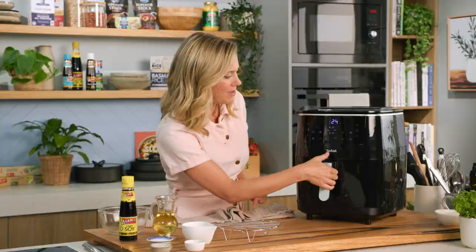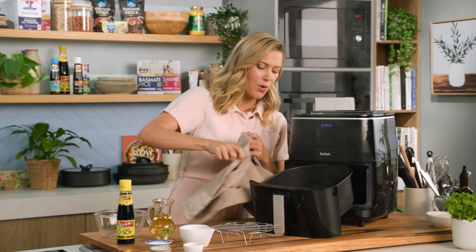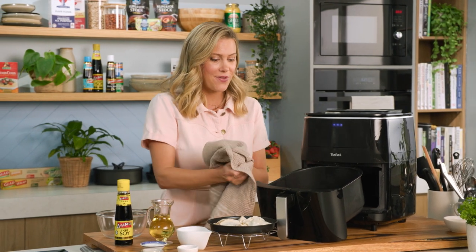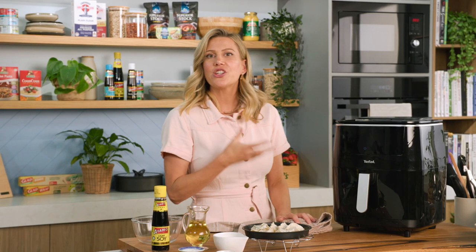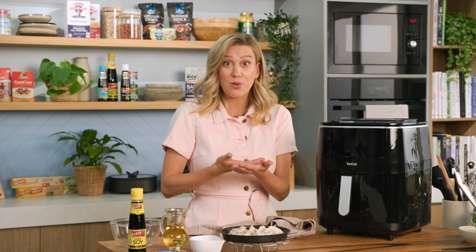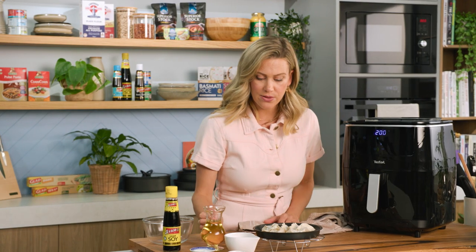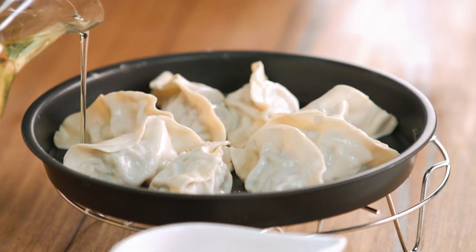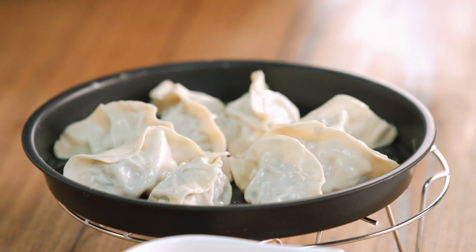These dumplings have finished steaming — let's have a look. They're delicious as is, but because I want that two-textured dumpling with a crispy bottom, I'm going to transform this air fryer to a grill. Return the basket and change the function over to the grill element. That gives us extreme heat from the base for that crispy bottom. Preheat on grill and drizzle in a little vegetable oil on the base of the pan — just a couple of teaspoons — to get that golden base.